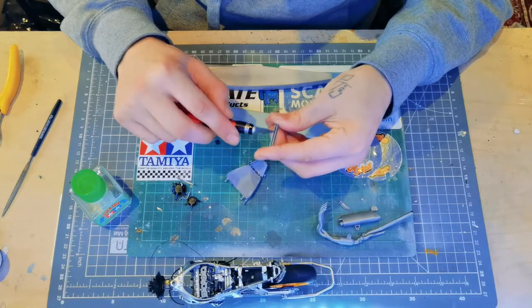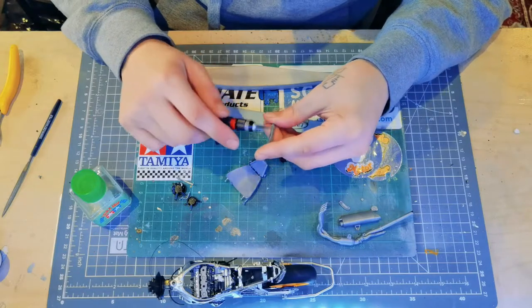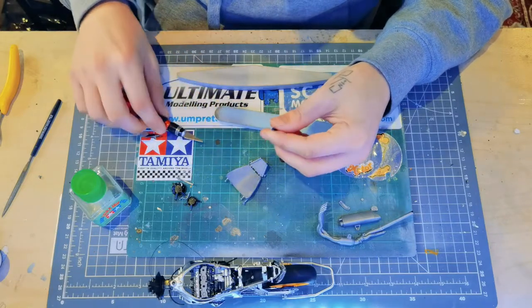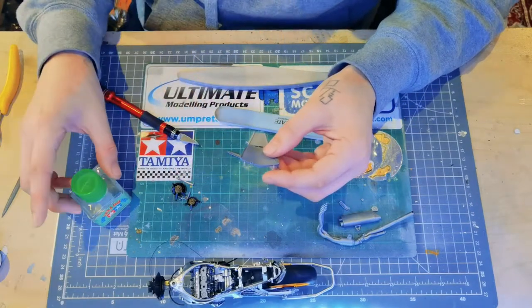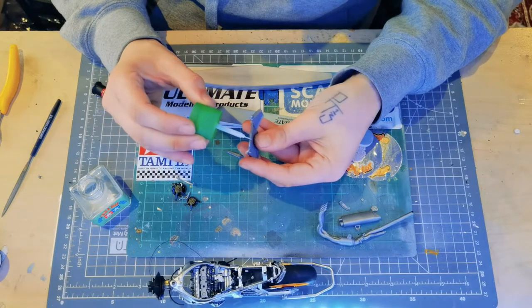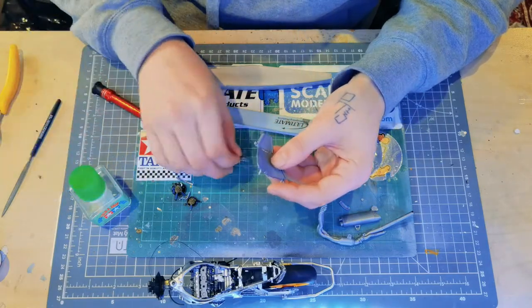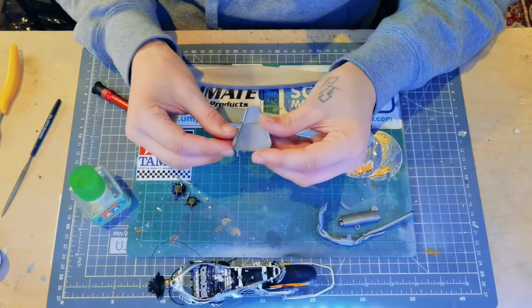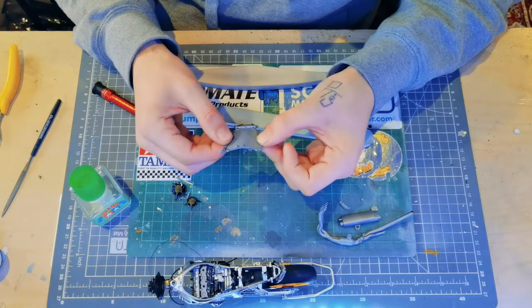All I'm doing here is just using the blade of the craft knife to remove any excess plastic from where it was cut off the sprue. I only really do it on parts which aren't going to be seen, or are not prominent — non-mating surfaces — just because you can slightly change the profile of the part doing it this way. But it didn't matter too much on this part as you can see it doesn't actually mate against any other plastic.